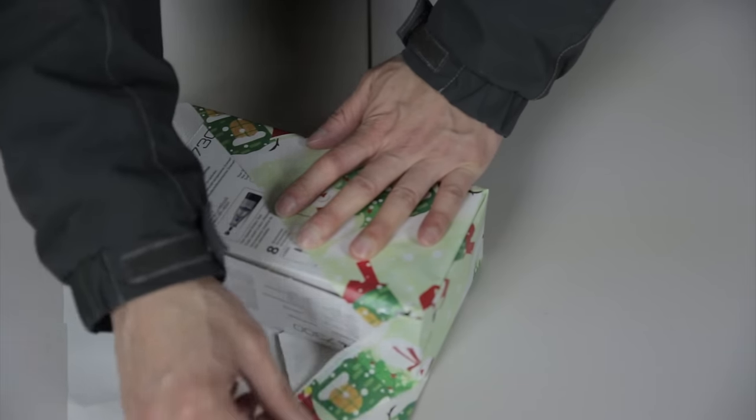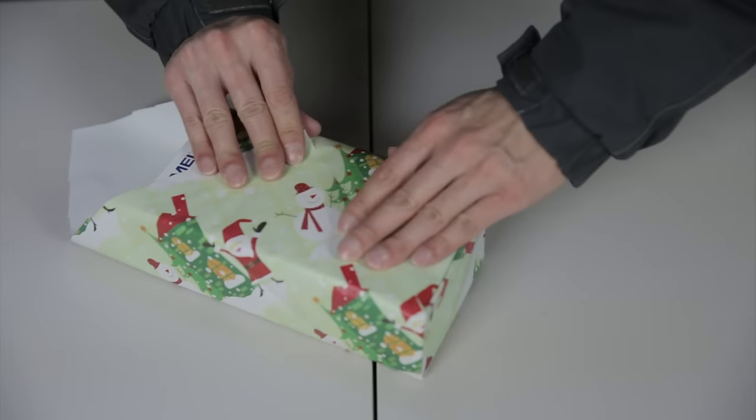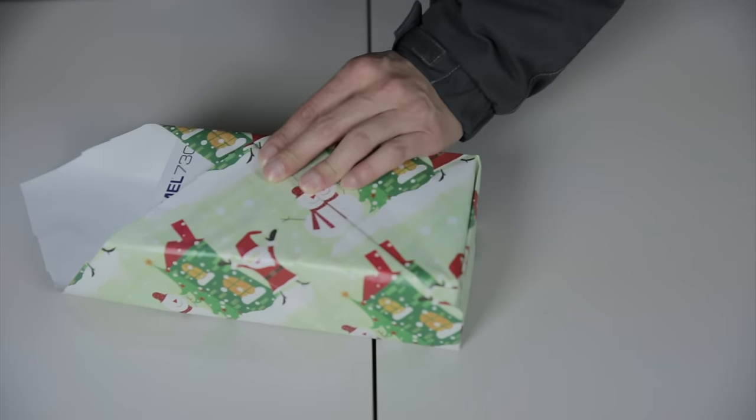The paper here is kind of all over the place — you don't really care where that ends up. Pull this piece up and around, then go like this to make this edge a little nicer. There's your second edge.